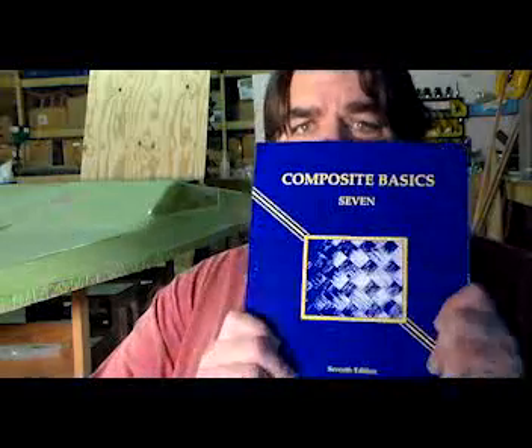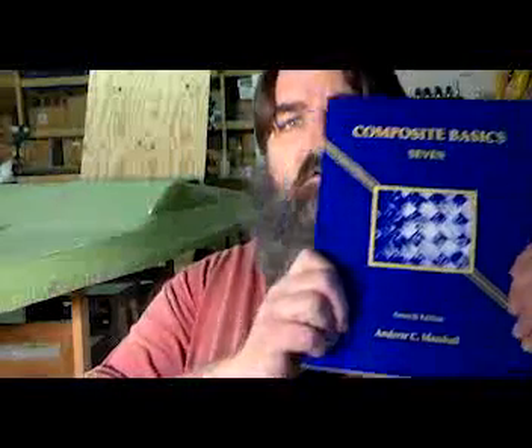Every week I'll try to pick out a different book from my collection and recommend it to you, because I know a lot of you have questions about composites. I get a lot of questions from people that haven't had training or are just starting out. That's why I want to recommend some books to get you started, and Composite Basics is a good one to start with.